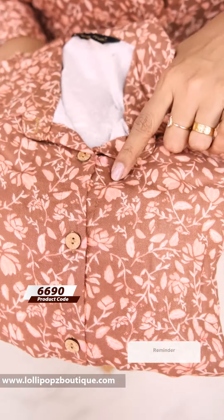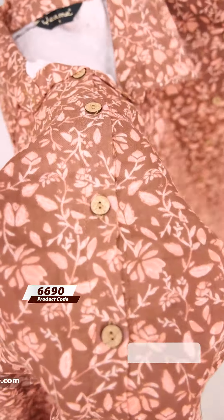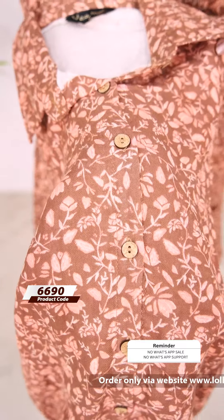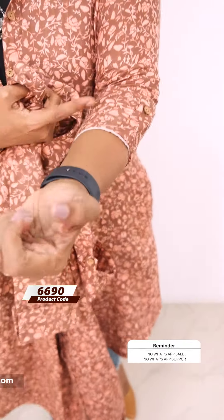The first one is brown and peach mix. This is a completely floral print, a kind of cotton fabric — smooth and soft. It has a completely wooden button and a shirt collar.